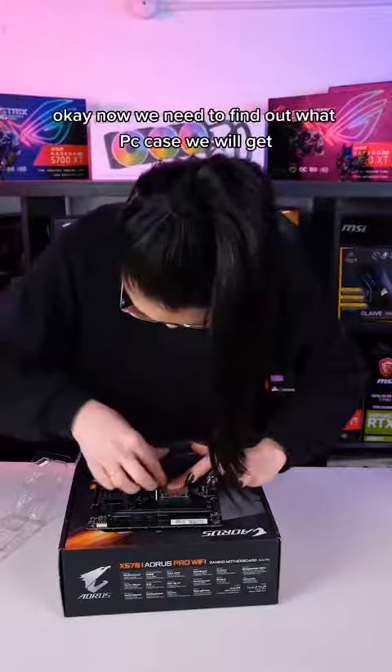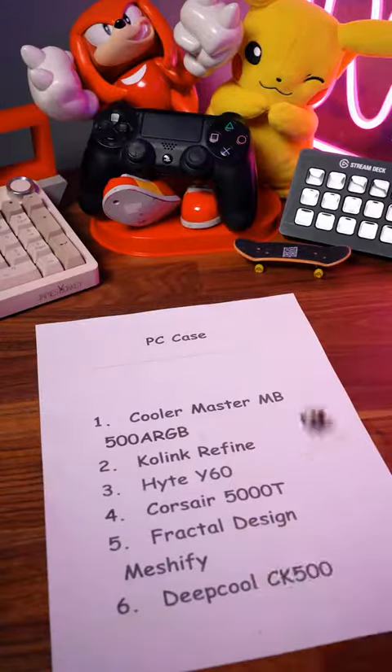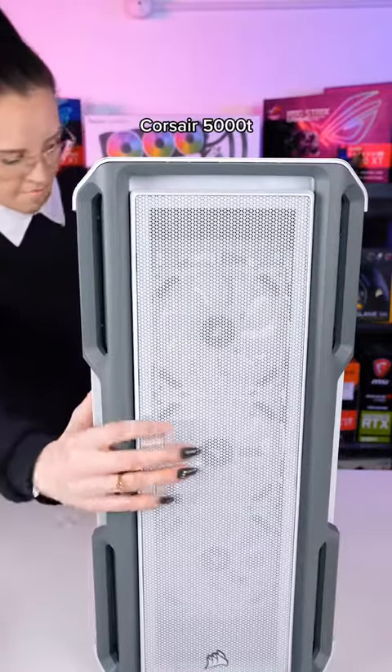Okay, now we need to find out what PC case we'll get. Oh, that is a big boy — Corsair 5000T.